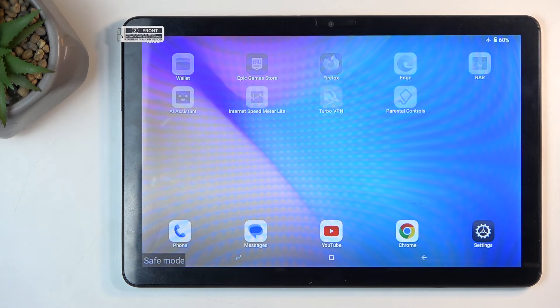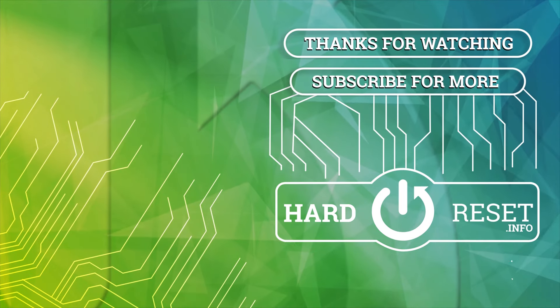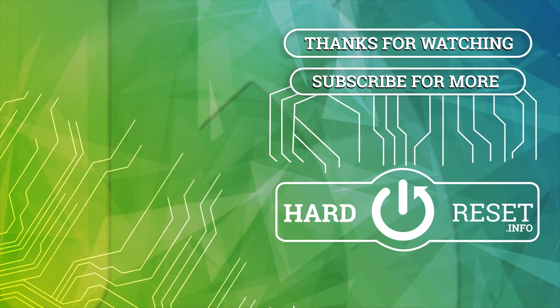With that being said, if you found this helpful don't forget to hit like, subscribe, and thanks for watching. I'll see you in the next one.